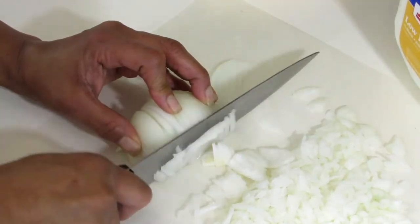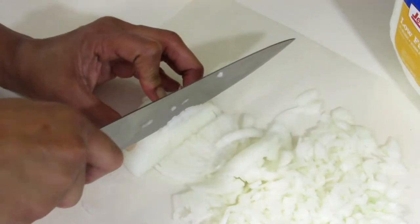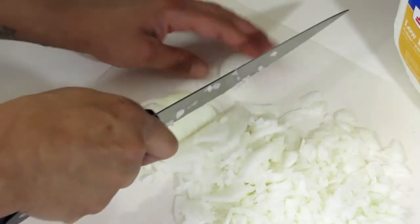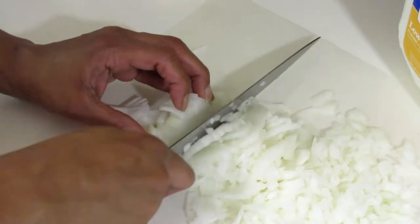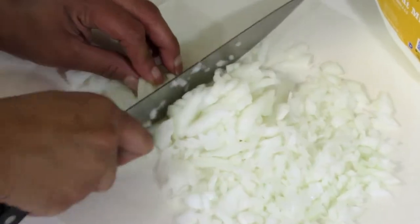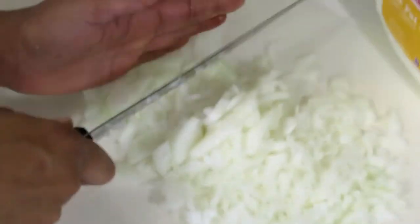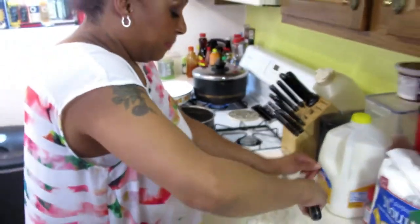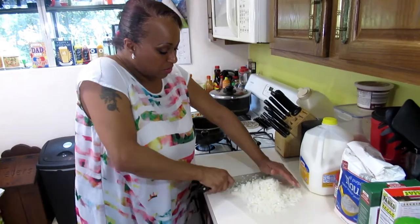Slice it real thin. Julia Child taught me this, or maybe it was the Frugal Gourmet Jeff Smith — those were my idols growing up. You just keep chopping until it's super super small. Get all of those. We don't mind onions in this house, but for those of you that do, cut it real small. Don't leave your onions chunky.